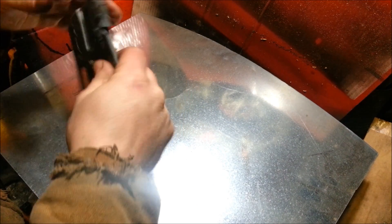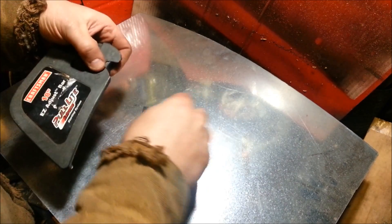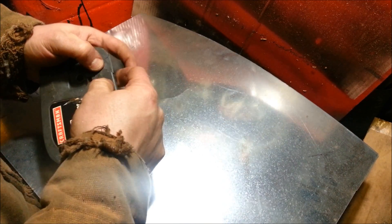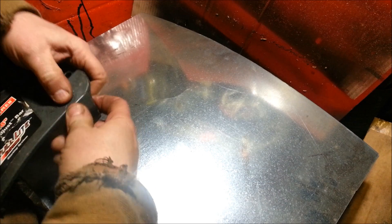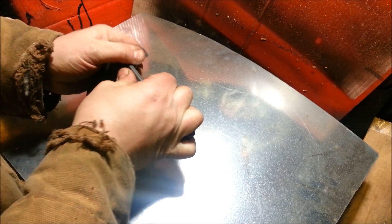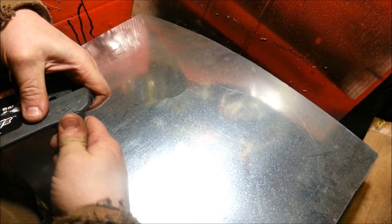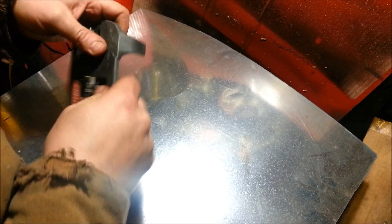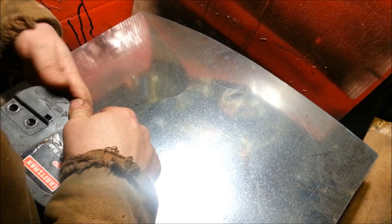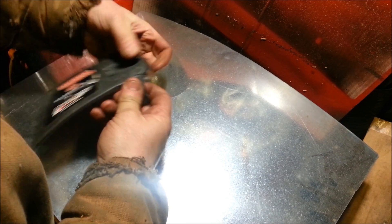I scraped all the sawdust out of there and played around with it for a second and got it to go back where it was. So it's completely degreased — I sprayed some carb cleaner on all the joints making sure there's no grease. You can use brake cleaner too. Just be careful because carb cleaner eats plastic. So if you've got a nice finish and you don't want it eaten, don't use that. You can use something like rubbing alcohol to degrease it.